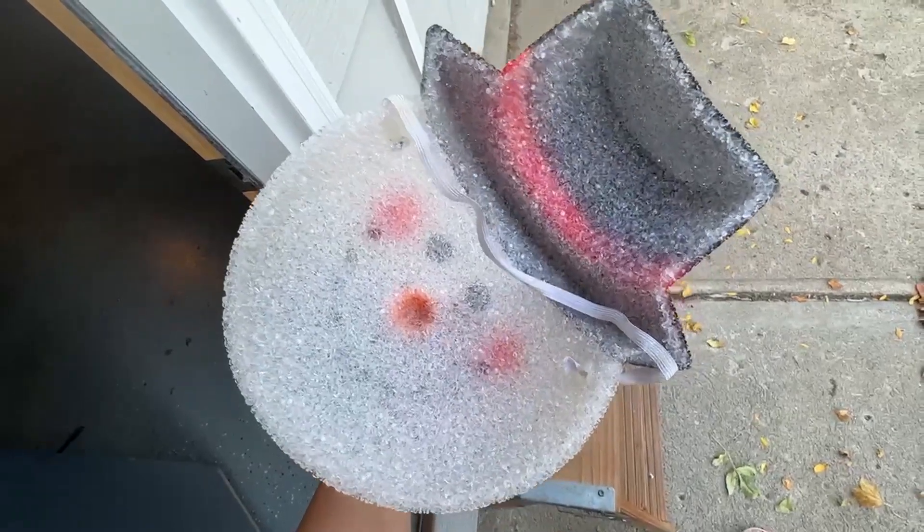It's made out of this unique material so the light still shines through, so you can get that outdoor glow.